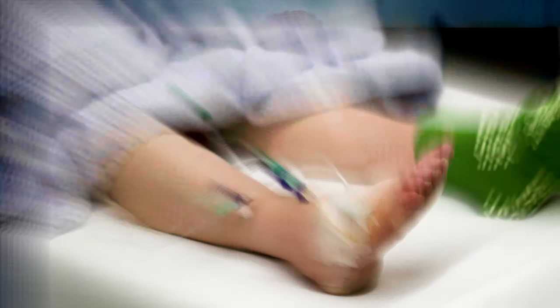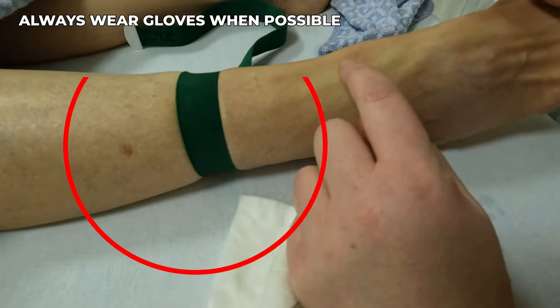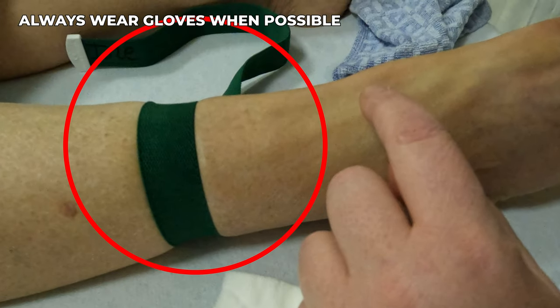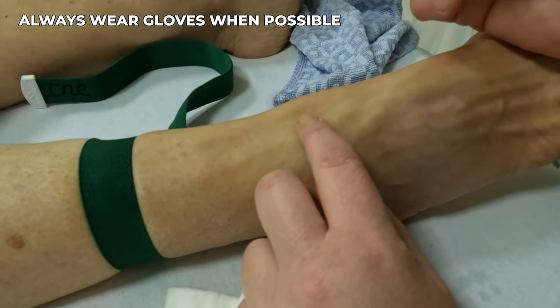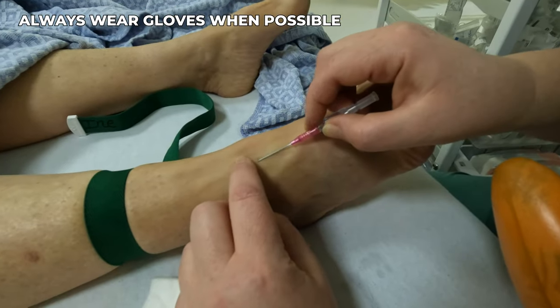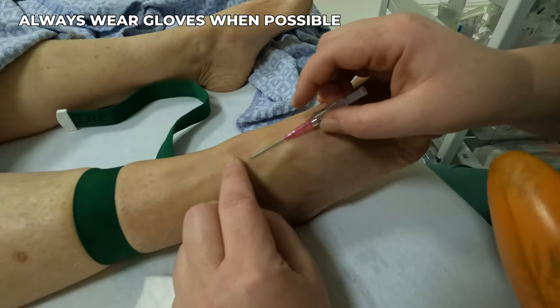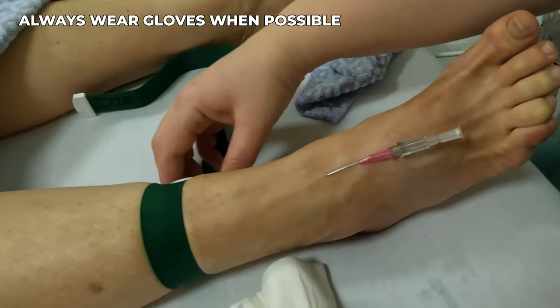Starting an IV in the foot can indeed pose a challenge, and the reasons for this are manifold. One of the most frequent issues encountered is due to a lack of determination during the execution phase. The process typically starts smoothly enough with the operator applying a tourniquet correctly to engorge the peripheral veins in the foot, but when it comes to actually inserting the IV catheter, a lack of swift and decisive action often results in the vein being pushed aside rather than being pierced by the catheter.